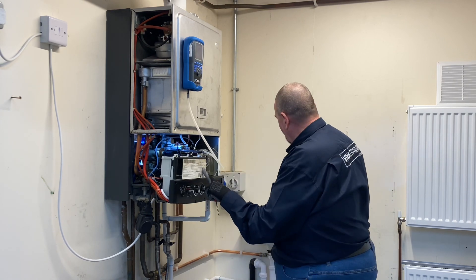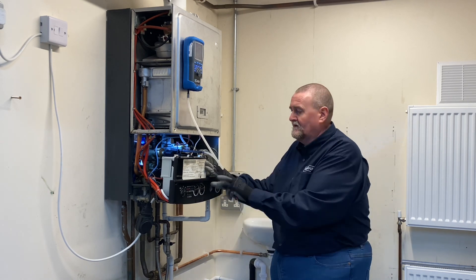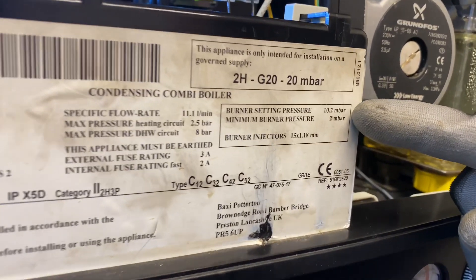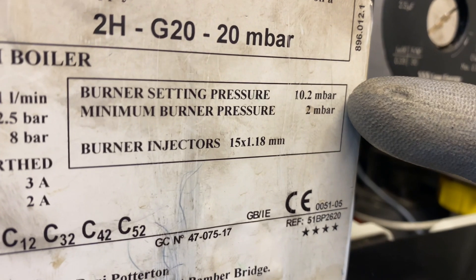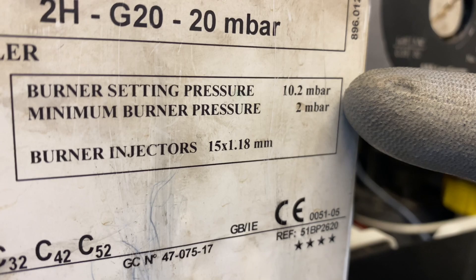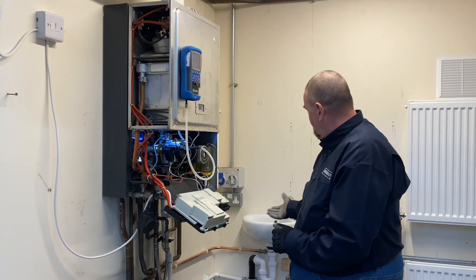I'm connecting the hose onto the tap point and then turning the boiler on. I'm going to put the hot water demand on because I want it to go to high fire. I look on the manufacturer's data badge and on this data badge it says burner setting pressure: on high is 10.2 millibars and on minimum it's 2 millibars. So that's what I'm going to check next - the boiler's on high, hot tap's on.